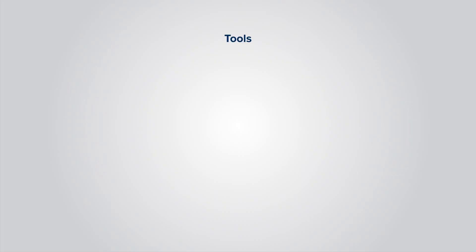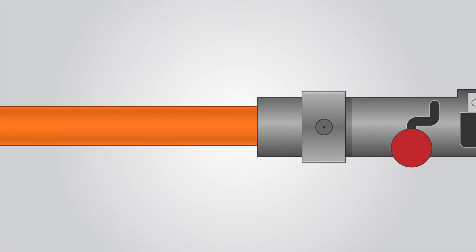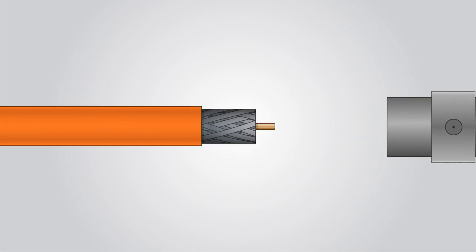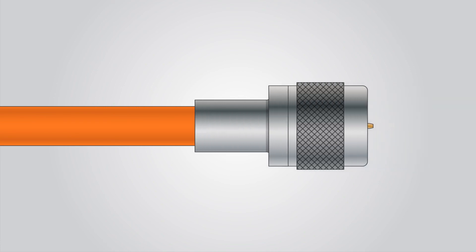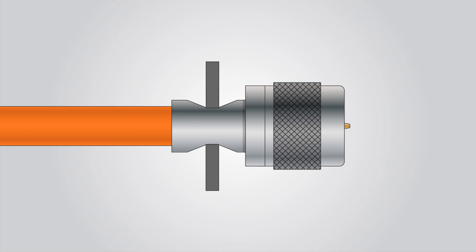With the plenum cable we're also going to be offering some tools that make it so you can field-terminate the cable. This is important because you don't always know the length of cable you're going to need until you get to the job site, so with these tools you can make custom lengths of cable on site. We have a cable prep tool that strips the jacket back just the right amount, strips the dielectric, and deburrs the conductor so you can get a solid and secure connection. We also have a crimp-on connector and a crimp tool that crimps the connector onto the cable, allowing you to make custom cable lengths that will work perfectly for your system.